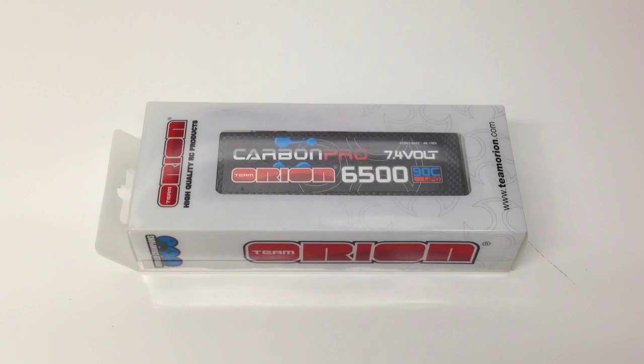Team Orion has been around for quite some time and they've actually been the innovator of putting the carbon look on battery hard cases, which is pretty cool. I was reading that online, and I have so many different batteries that have that kind of carbon look to the hard case. Kind of cool that these are the people that actually started that whole trend.